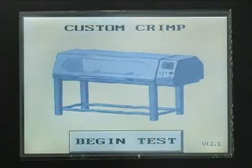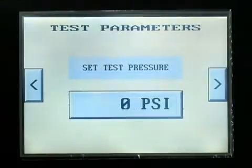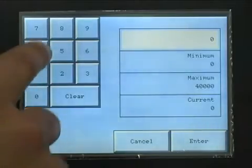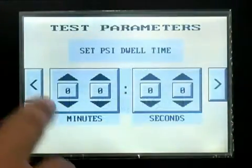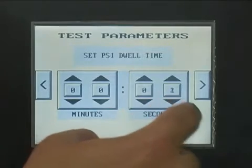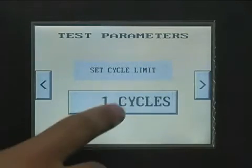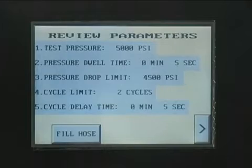To start the electronic test procedures, press the BEGIN TEST button on the touch panel screen. Press NEW TEST to set up test parameters. The first requested parameter is the TEST PRESSURE. Press the PRESSURE button to open a keypad where the test pressure can be entered. Enter the required pressure and press ENTER. The arrows on either side of the screen allow you to scroll forward and backward in the test parameters setup procedure. Press the right arrow button to go to the dwell time screen. Enter the required dwell time in minutes and seconds. Enter the minimum pressure that is acceptable within the specified dwell time for an acceptable test result. Enter the number of times that the hose assembly is to be pressurized during the test procedure. The final setup screen allows you to review the test parameters to be certain that they are correct.